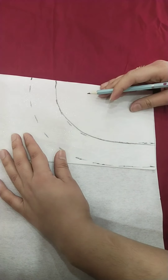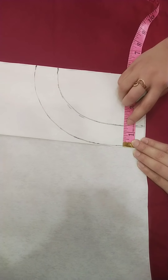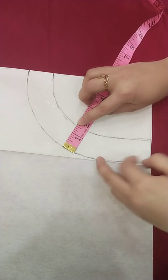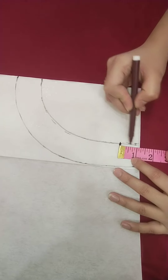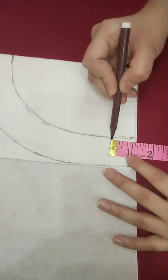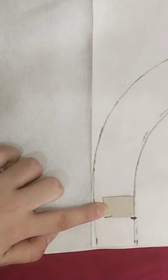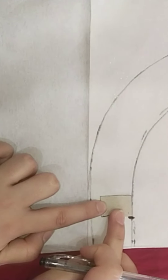I will use this pattern with 1.5 inches. Now we will start putting the cardboard in there.